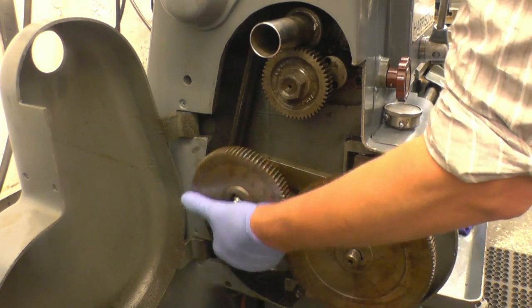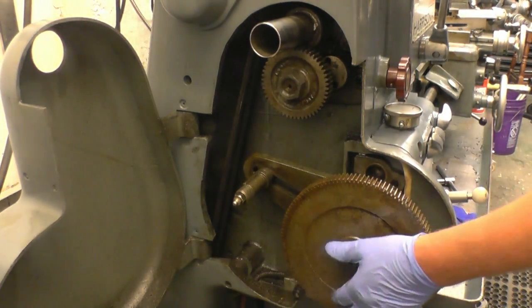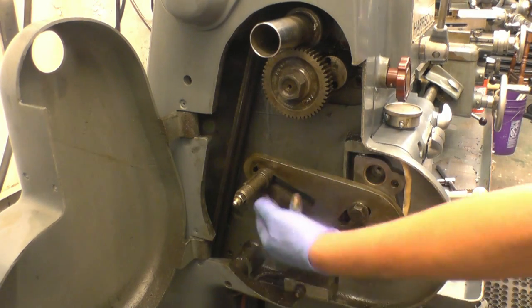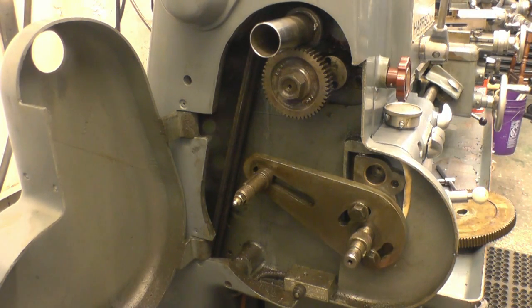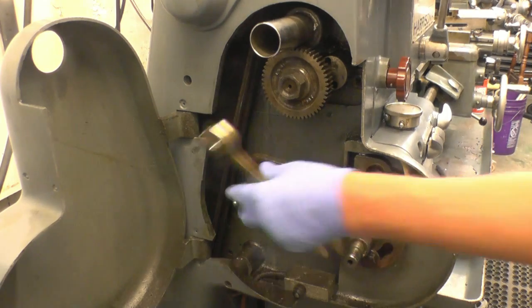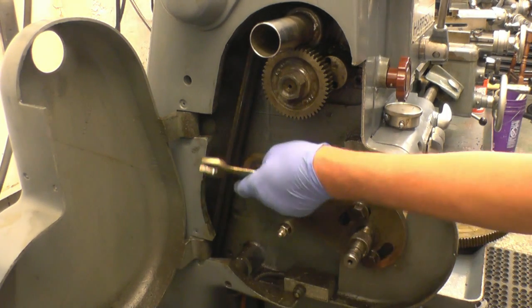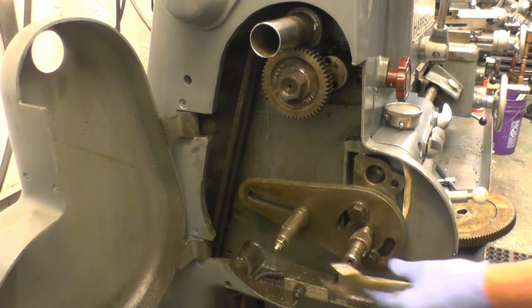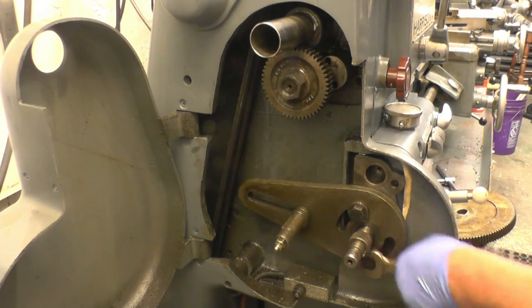What I'll do is take the banjo off. That's the banjo - it's called the banjo for obvious reasons. Take the banjo off and there is enough metal to extend that slot. It's only a quarter of an inch, that'll be enough to allow it to fit.